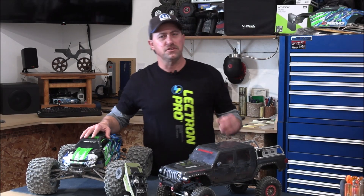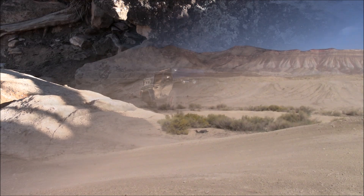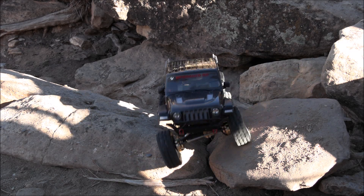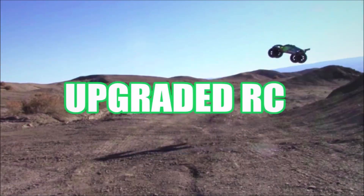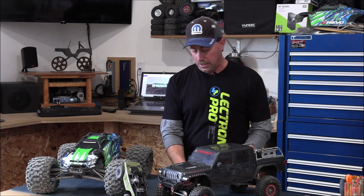What's up everyone? I'm Travis and you're watching Upgraded RC. Welcome to tech tip number two. In this video we're going to be discussing waterproofing our electronics. We're going to take our Spectrum SR515 receiver here, which is not waterproof, and we're going to add some Holmes Hobby silicone conformal coating to make it waterproof.